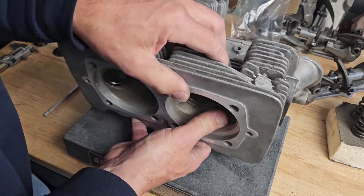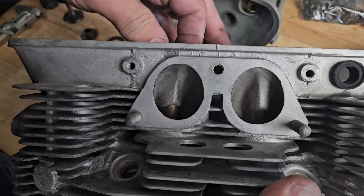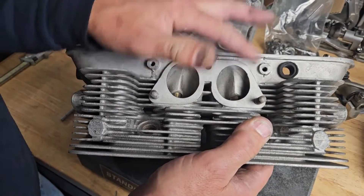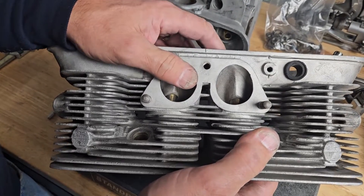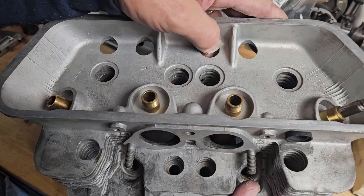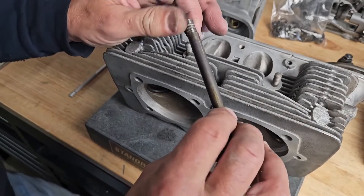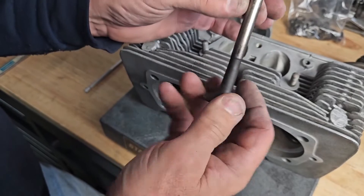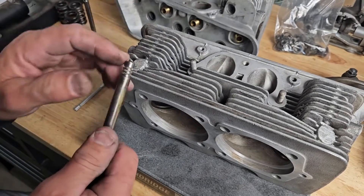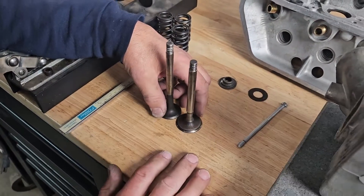On the intake side there is not a lot of material for the guide to hold, and I've seen them put in too tight. When they heat up, the intake valve grabs the guide, the whole guide starts moving up and down, and I've actually seen it hog out the clearances to where the head is junk and I can't even put another guide back into it. From a valve standpoint, the stems are done anyway — with all the chips, nicks, and damage I wouldn't reuse them. We'll be looking at replacing at least the exhaust guides and reaming the intake guides.